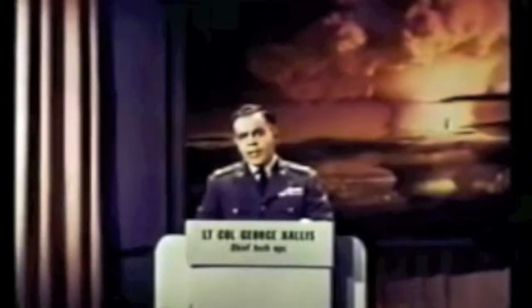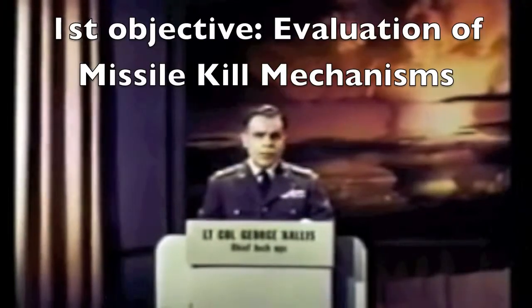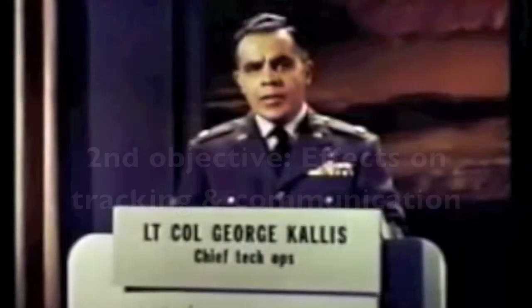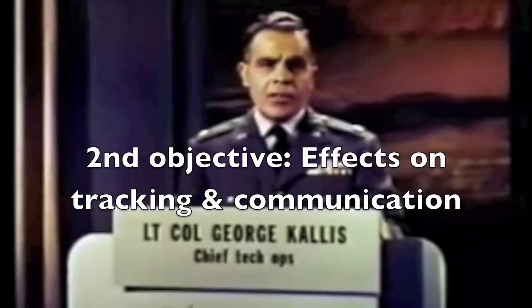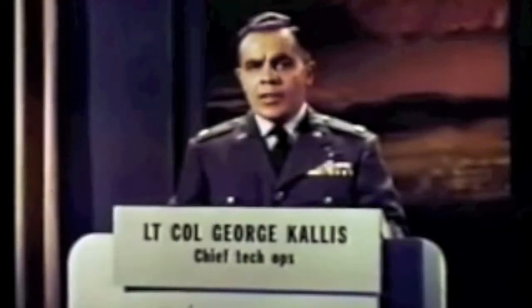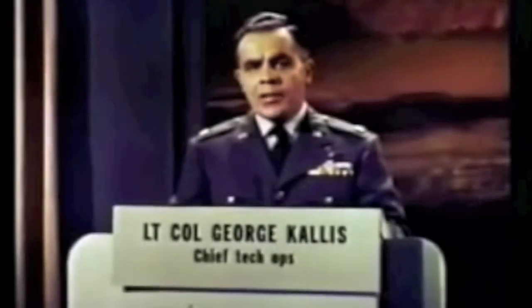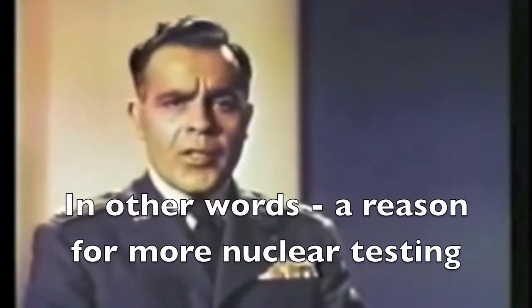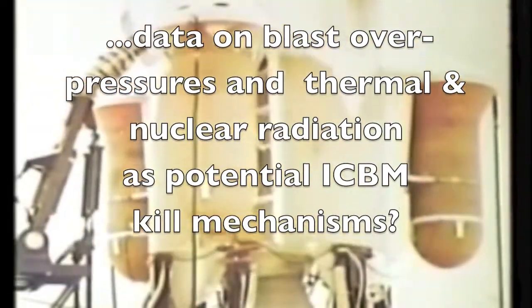The high-altitude series had these basic objectives. First, there was an evaluation of the missile kill mechanisms produced by high-altitude detonations. Secondly, an investigation of the effects of such detonations on our electromagnetic surveillance and tracking capabilities and on the maintenance of long-range communication systems. The purpose of this program was to provide points of departure for still further determinations. The Starfish, Bluegill, and Kingfish tests were launched by modified Thor missile, carrying externally mounted instrumentation pods to collect data on blast overpressures and thermal and nuclear radiation as potential ICBM kill mechanisms.